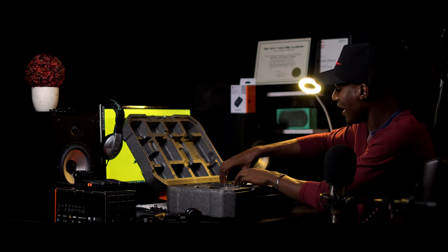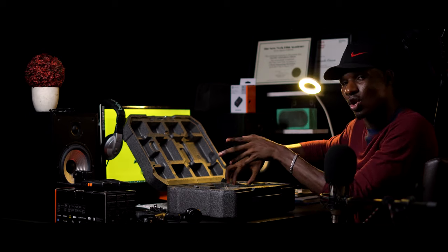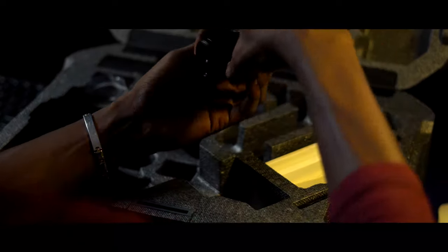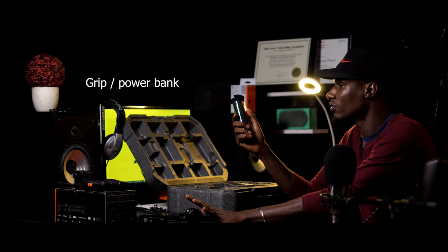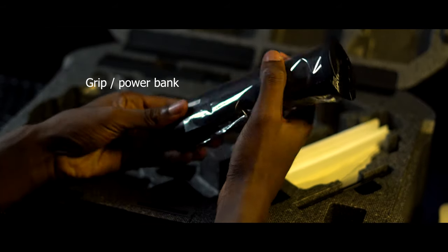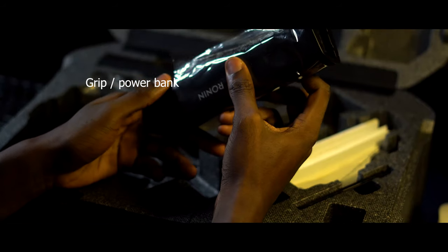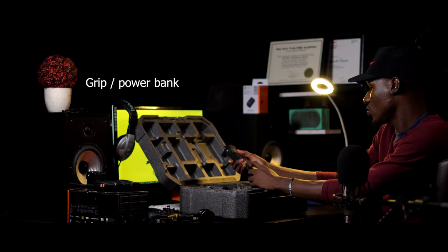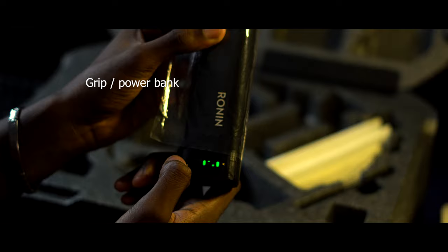We have the power bank, which is also the grip. That's the amazing thing about the Ronin S — the grip you hold is also the powerhouse. This is what powers the gimbal itself, and this is what you hold. Unlike other gimbals I've worked with where you put the battery somewhere else, this makes a whole lot of sense. You just hold on to this, and it's also the power. You can see the power indicator here — I need to fully charge it before use.